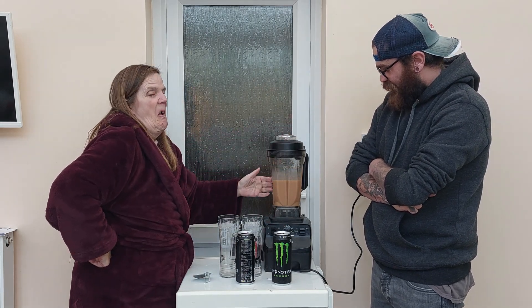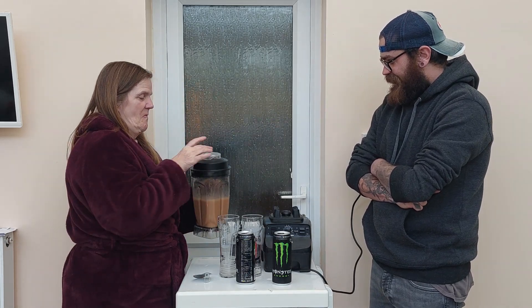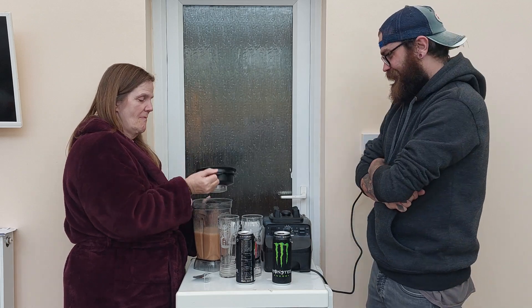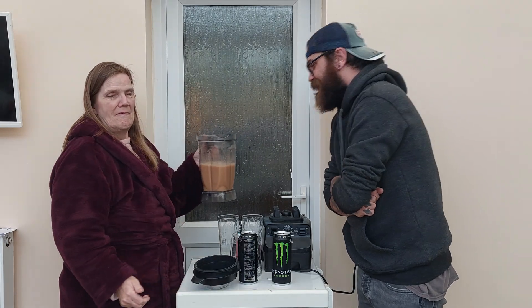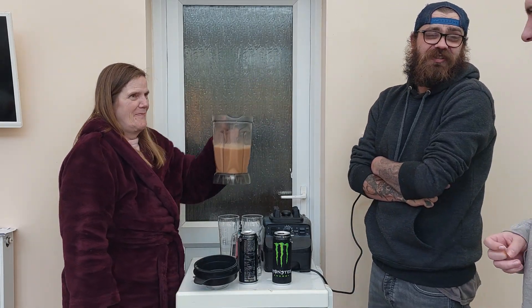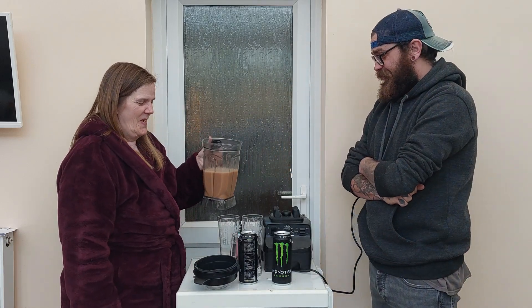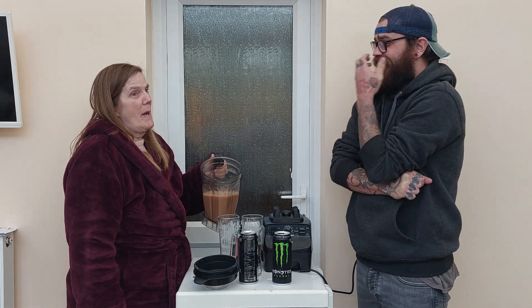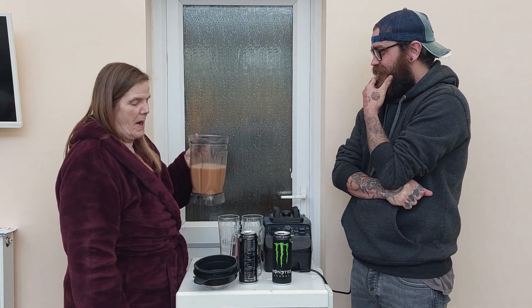That looks like beauty. It looks like a cup of tea — a really bad cuppa. It's going to be nice, have a good tea. Is that maggots? Don't pick your maggots. Anything's growing better than the last one.